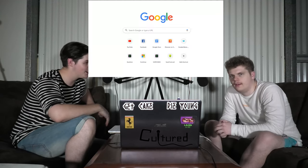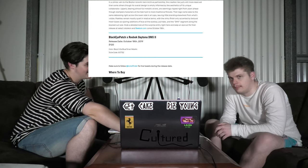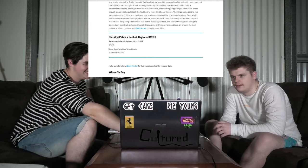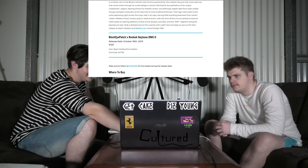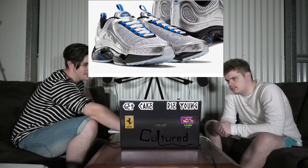Is this thing on? There you go. So, first one is a collab — this is collab galore this week. It is the Black Eyepatch and Reebok Daytona DMX2. Black Eyepatch is a very small Japanese brand.